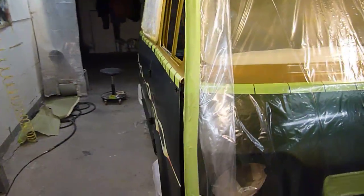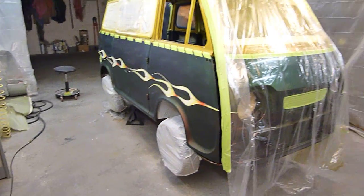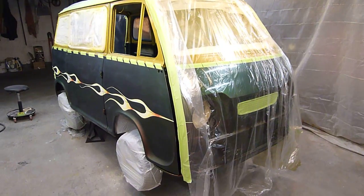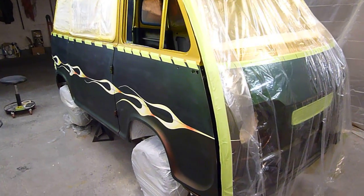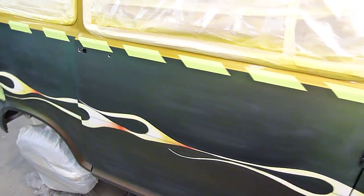This side of the van I'm still masking — you can see I don't have all the paper on it yet. I'm hoping to spray the clear tomorrow on the holiday, so stay tuned and we'll see how this comes out. I'm hoping it comes out good — it's a lot of work.